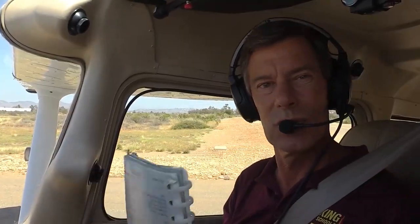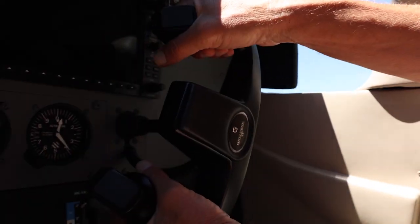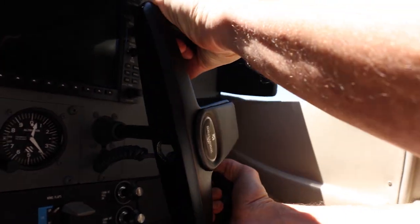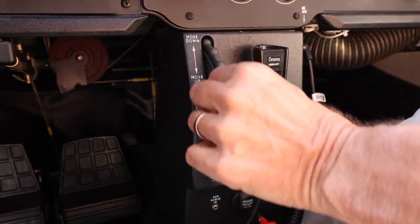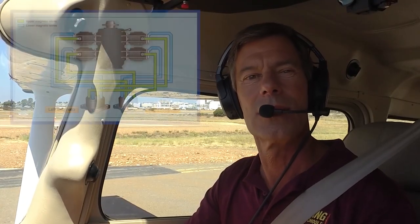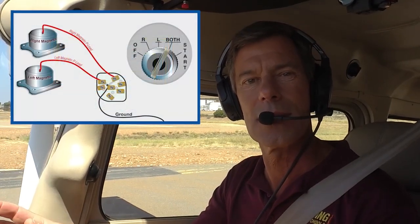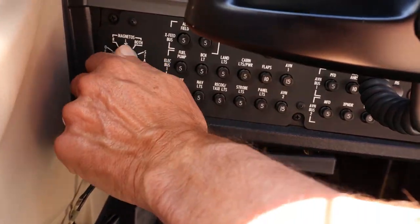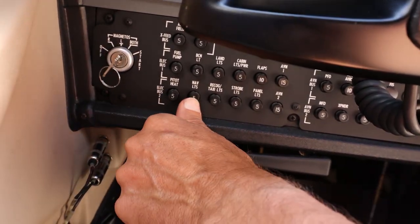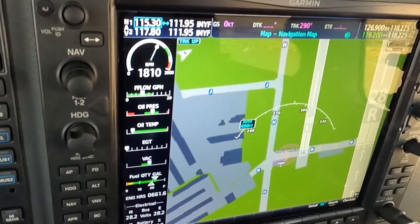Let's grab our checklist and do our run-up. Here in the run-up area, we start by making sure our seat belts are on and our doors are latched. We check our controls to make sure they move freely and correctly. Our fuel selector is set to both tanks, and our trim wheel is set to the take-off position. Next, we'll do a magneto check — a magneto is just a fancy word for the device that controls our spark plugs in the engine. We have two independent sets for redundancy and safety. I'll check those by running up the engine to high power and then checking each set on its own. They look good, and all of our engine instruments are in the green.